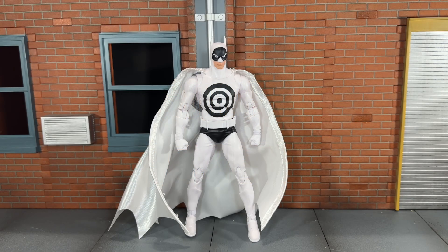Hi everybody, this is BoogSReviews, and today I'm going to be doing a review on the brand new McFarlane Toys DC Multiverse Platinum Bullseye Batman figure.